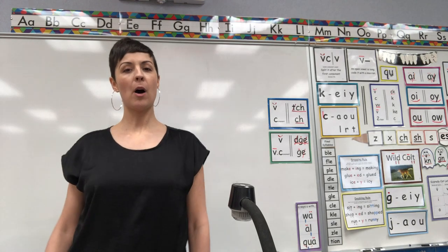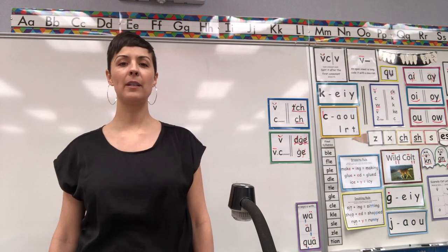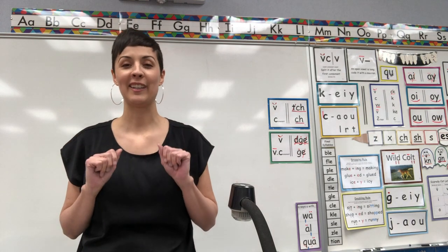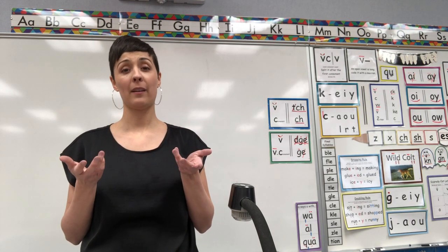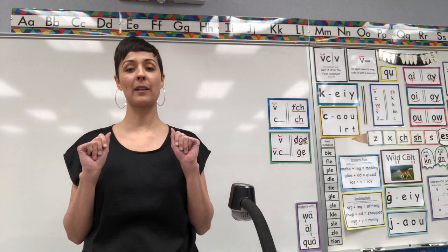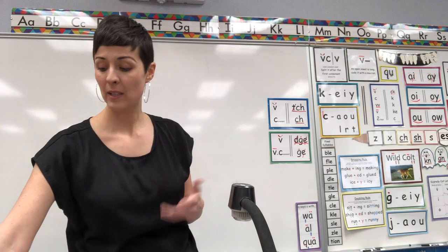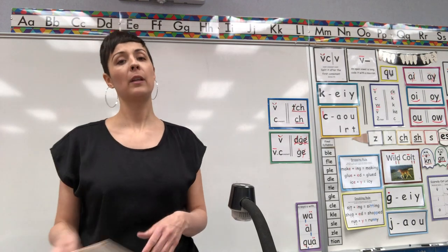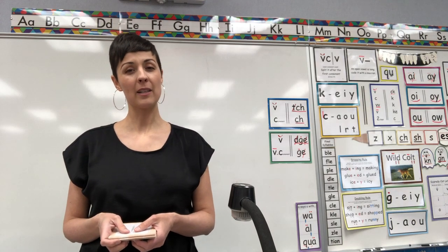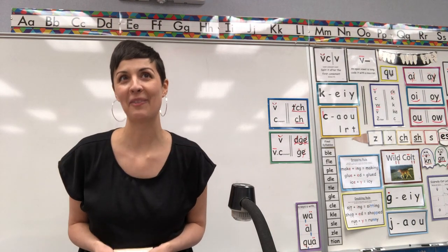Hello, first graders. My name is Miss Smith and today we are doing Saxon Lesson 125. Normally that would be an assessment — it means it's a test that your teacher would give you to see what you know and what you still need to learn. But I'm not going to give it to you as a test. I'm just going to do it as a review and as a game because I love to play games.